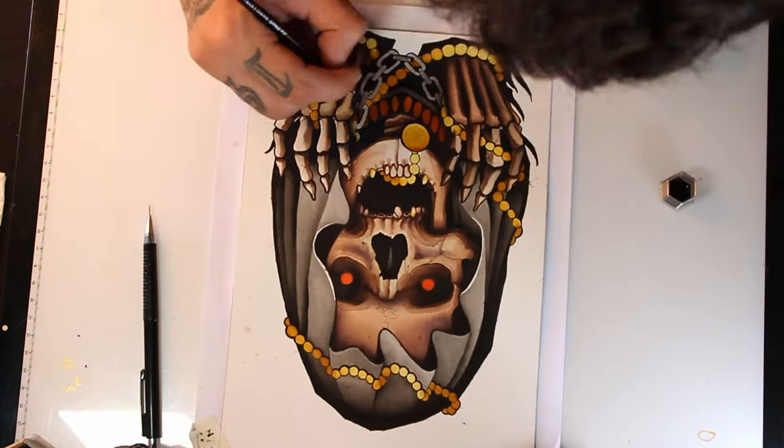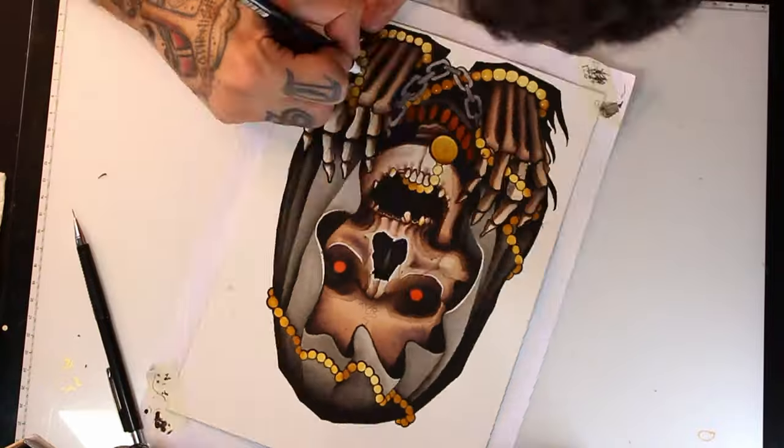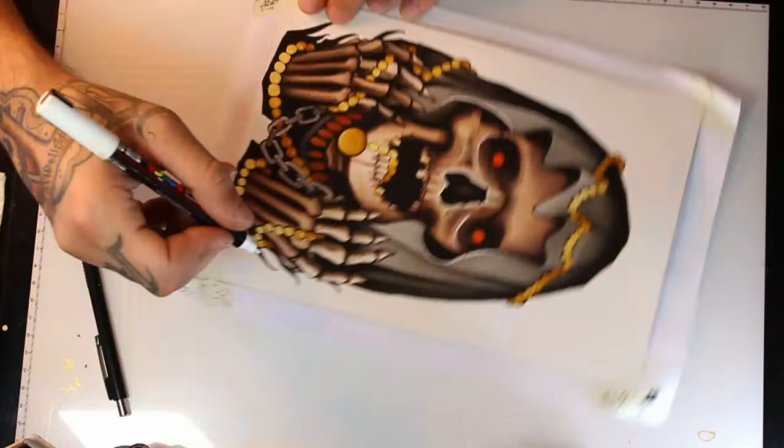For the two sides I will use cold gray. With a white posca pen I start doing some highlights.